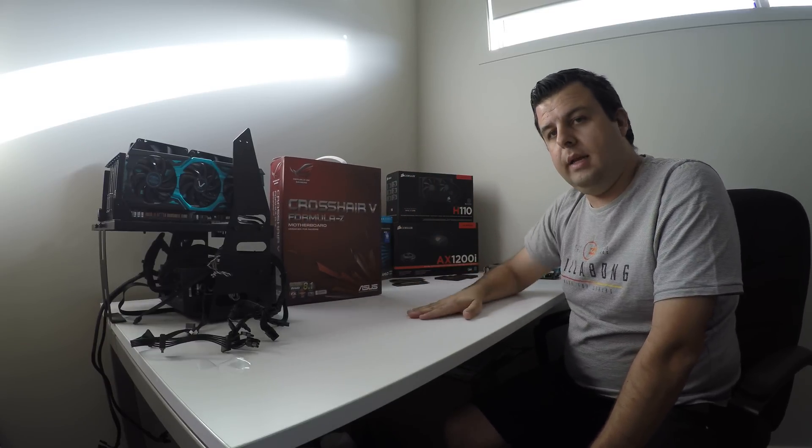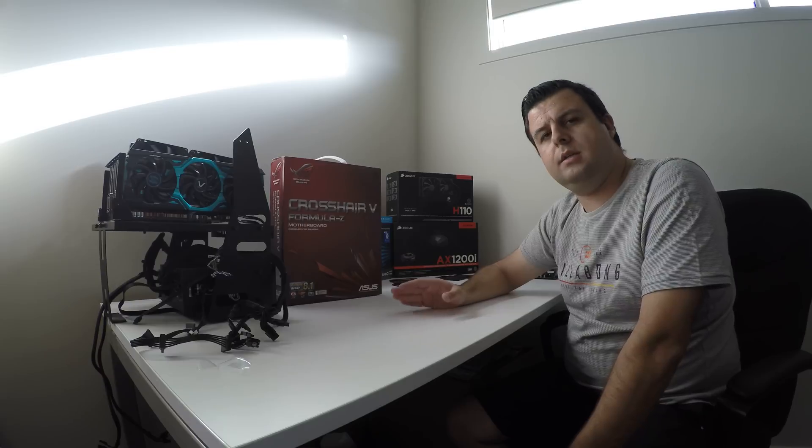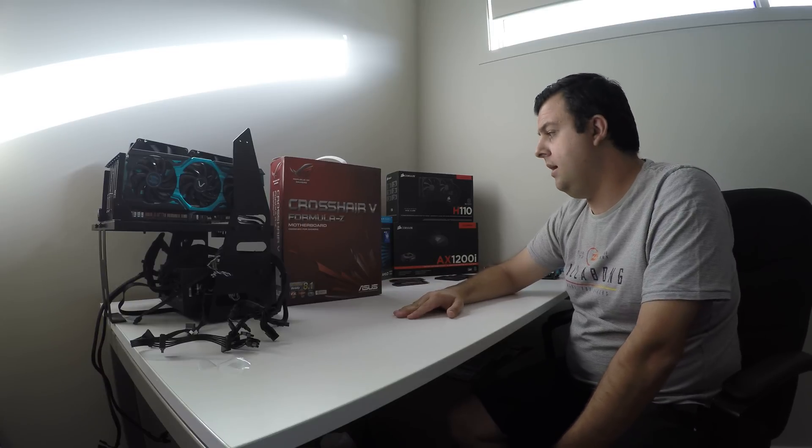We've got it all built onto a Lian Li Pitstop T60 test bench case, and we're going to be installing Windows 7 Ultimate 64-bit.